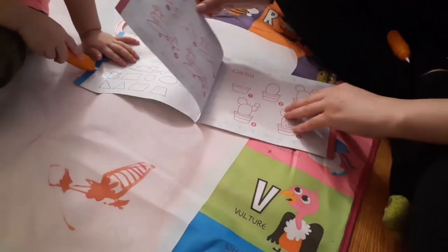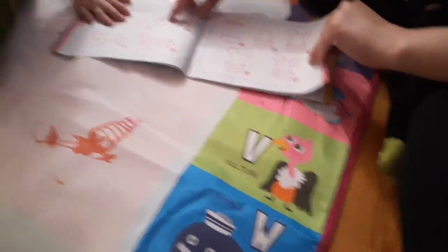You can't draw on this. What about a plane? Let's draw this cactus. Let's see.